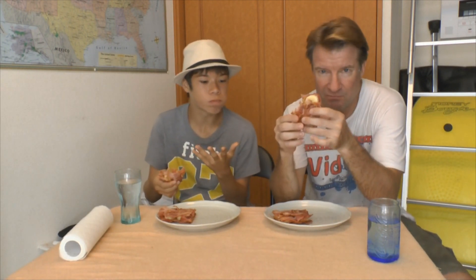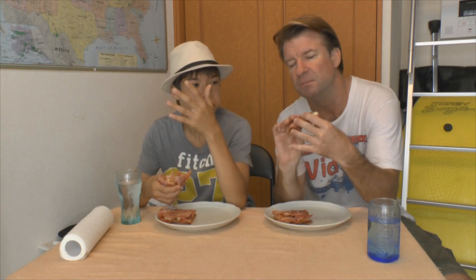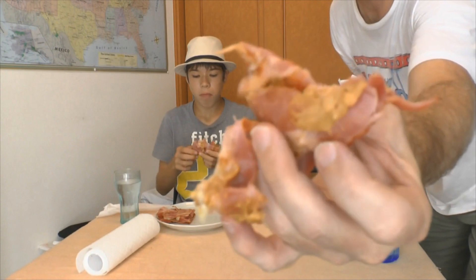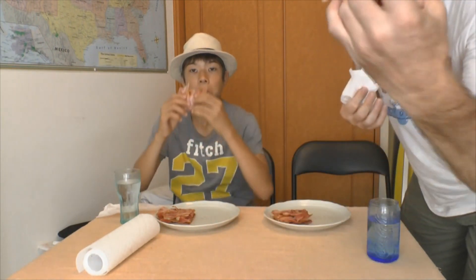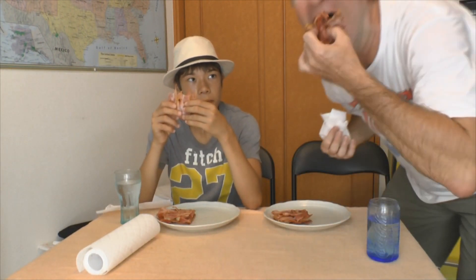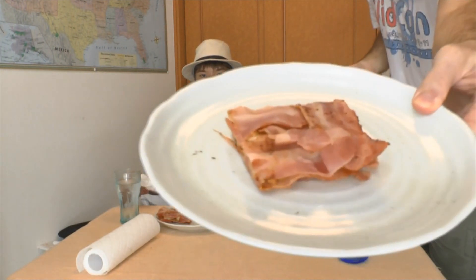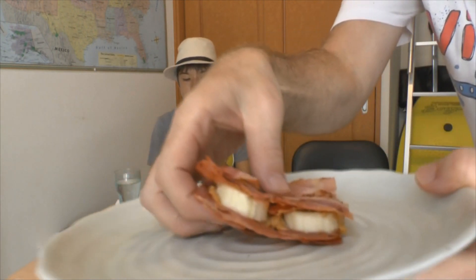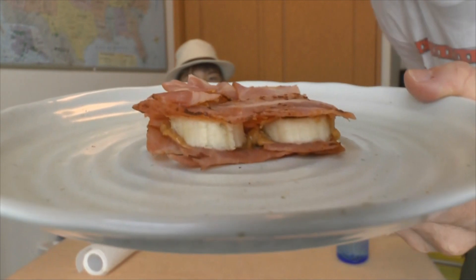We had it in the freezer for about 15 minutes. The peanut butter is a little bit messy but other than that it holds together pretty well. Look at that bacon banana goodness! Actually that's all bacon right now. I'm thinking this is the new breakfast of champions right here — I'll write a cookbook or something.